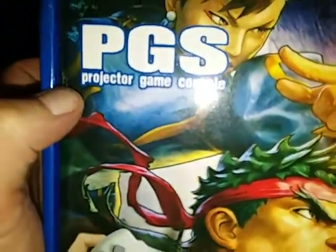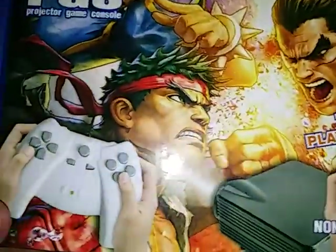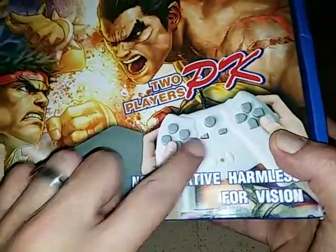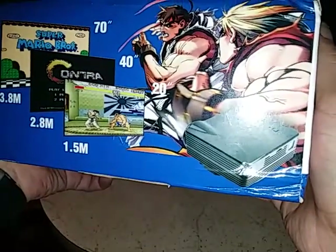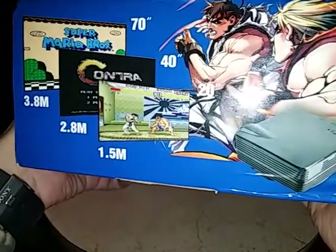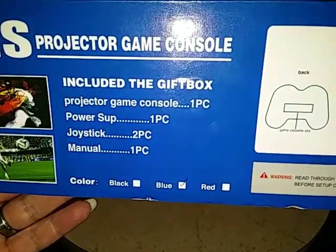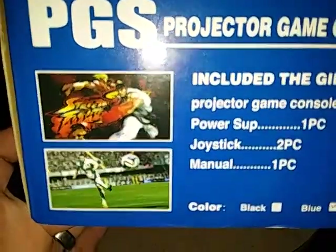This is what it looks like — it says 'Projector Game Console,' so for short it's the PGS. It's got a really nice box. You can see it's got a controller, a projector, and it can get up to 70 inches. They give three size examples: 70 inch, 40 inch, and about 20 inch. Included are the projector, power supply, joysticks, and the manual.